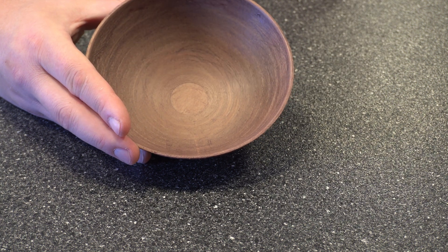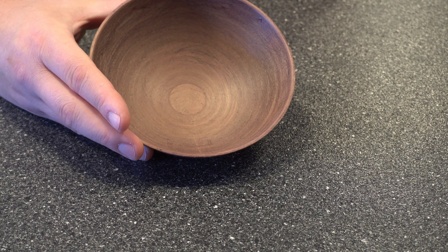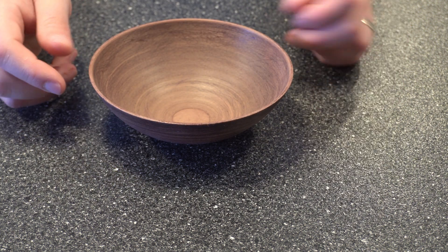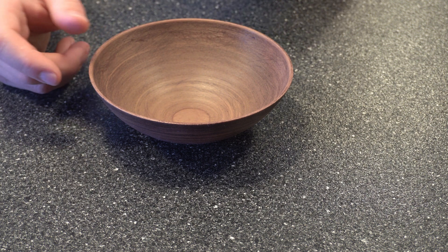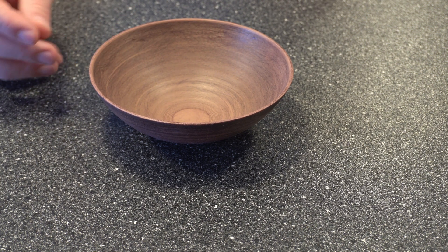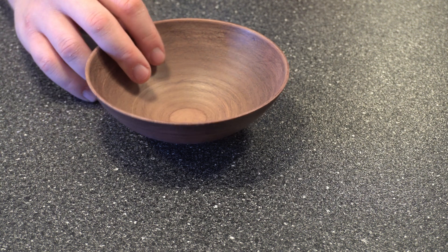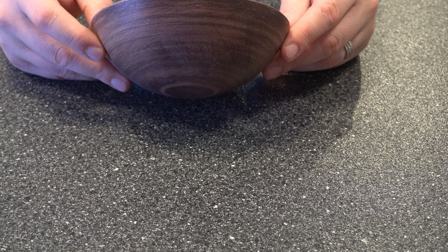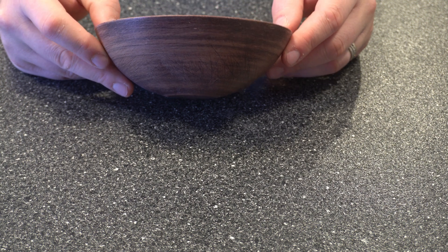I wanted to make a note here: if you're using really coarse sandpaper and you're not careful, you could end up getting grooves like this right here. While you can see it, it's not really distracting — it kind of gives it more of a wood look. But if you're using really coarse sandpaper, I think that was a 60 grit, I went a little too deep when trying to remove some excess filament and wasn't doing it consistently, so it ended up causing some scratches. Keep that in mind.